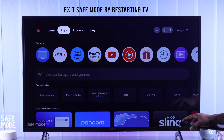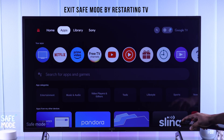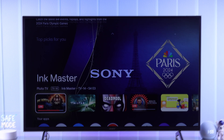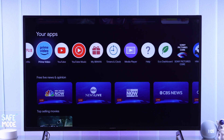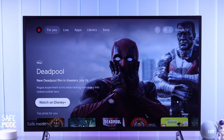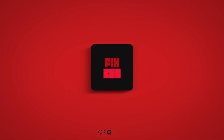Exiting safe mode is even simpler. You just need to restart your TV once again, and it will reset the safe mode, re-enabling all the apps of your TV. So that's how you enable or disable Sony Smart TV's safe mode. Do give us a thumbs up and subscribe for more. Thanks.